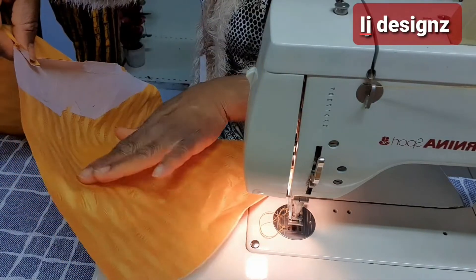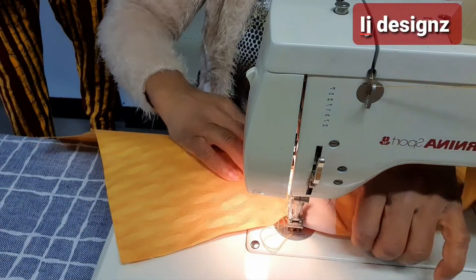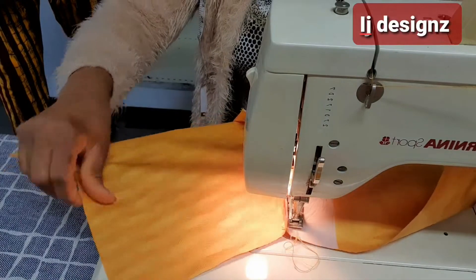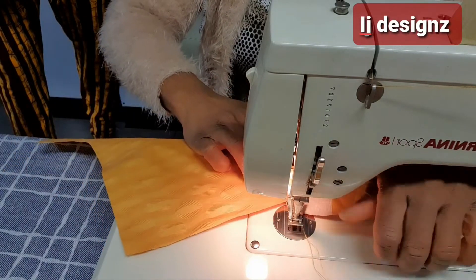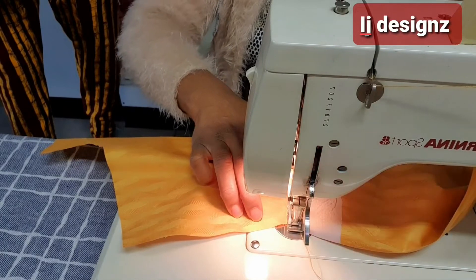After notching it, you turn the seam allowance side that you sewed — turn it to the pocket side and top stitch it to the pocket side so it looks flat and nice.